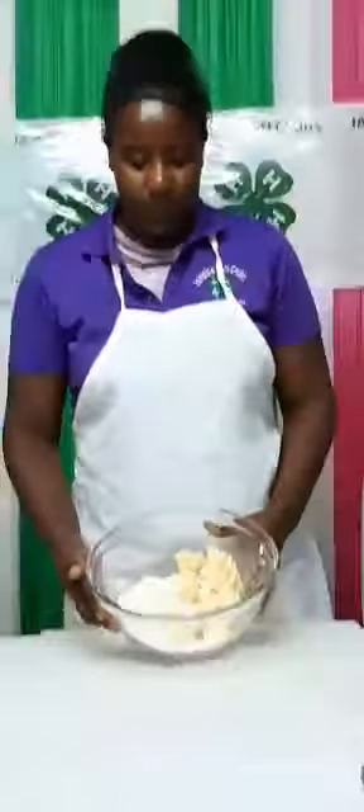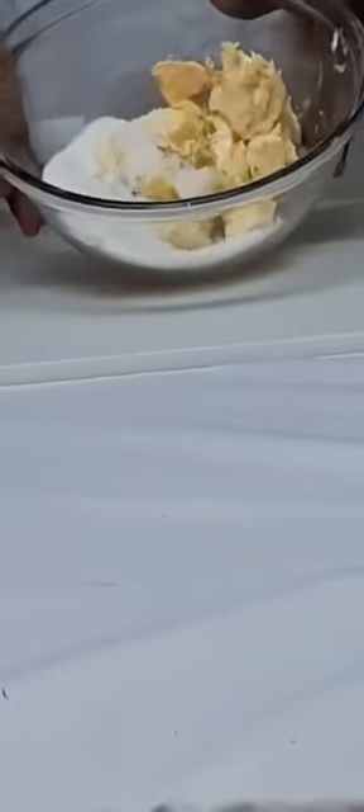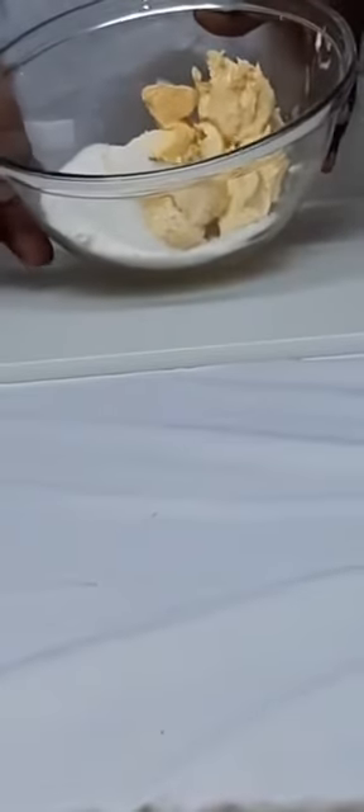In this bowl I have 12 ounces of butter mixed with soft margarine, 10 ounces of sugar, and 1 teaspoon of orange rind.